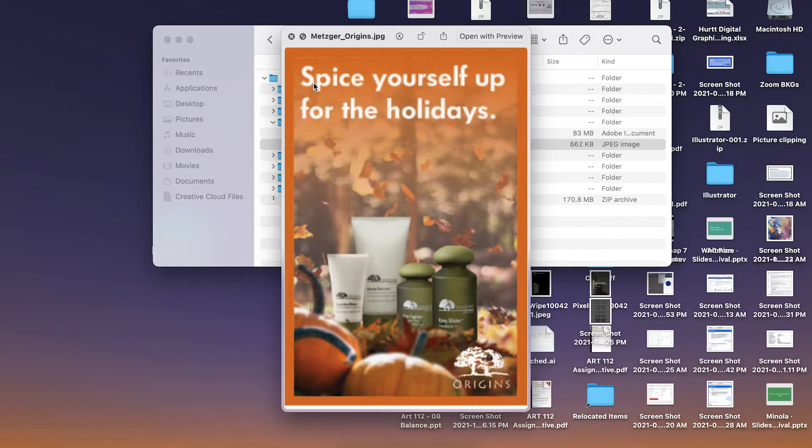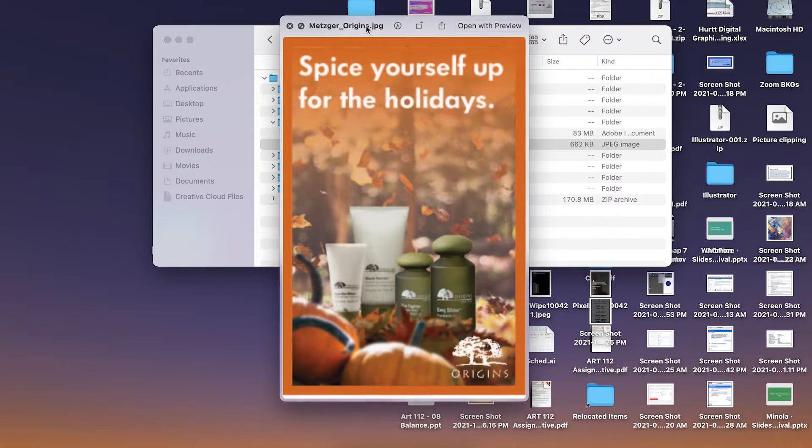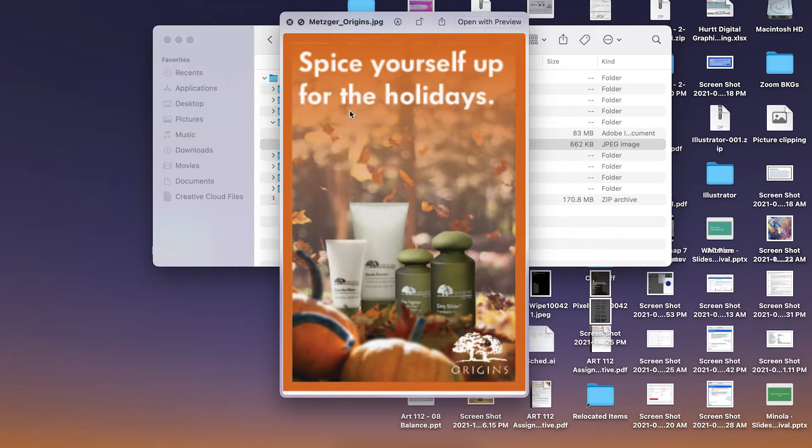Even if you had 'spice up the men in your life for the holidays,' or target it towards a partner. Work with the target audience — it's a tough market to break into with skincare products still. But I think overall your design works really, really well.